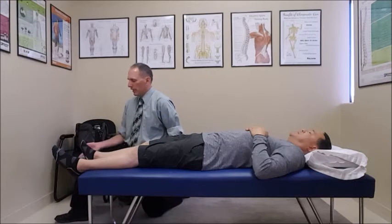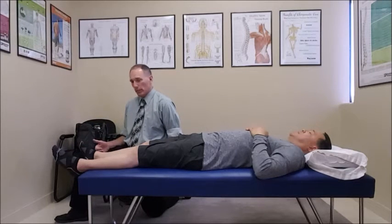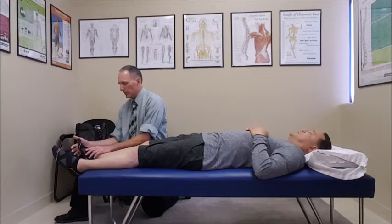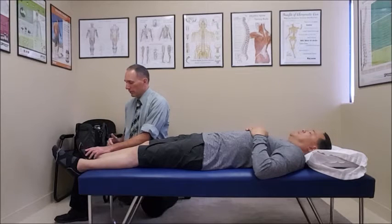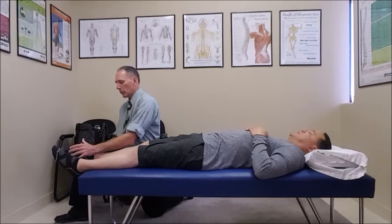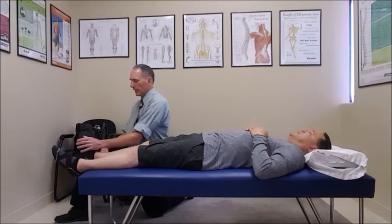The next one is for L5, which is the big toe — the extensor hallucis longus. Big toe extension is basically dorsiflexion of the big toe; some people call it dorsiflexion, some call it extension. We're going to have the patient extend the big toe and I am going to push down and tell him to resist for a count of five.